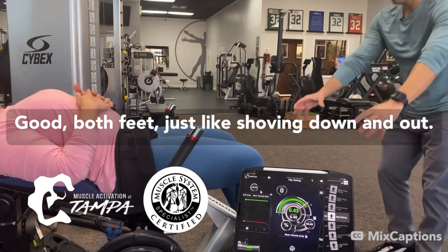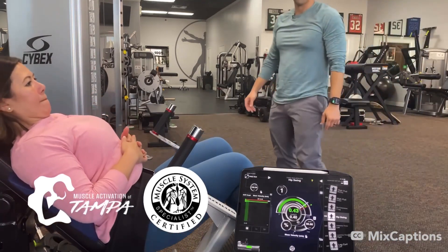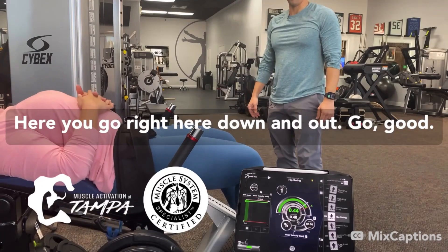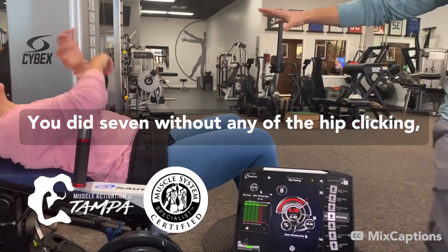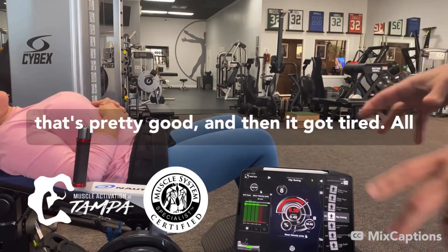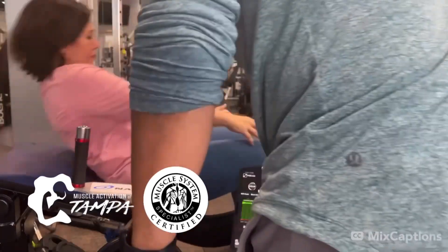There you go. Good. Both feet just like shoving down and out. There you go. Down and out. Good. You did seven without any of the hip clicking — that's pretty good. And then it got tired. Let's get you out of here. Let's go back to the table.